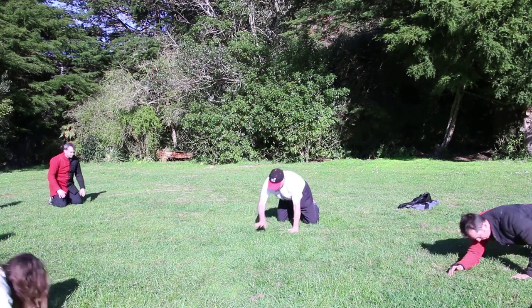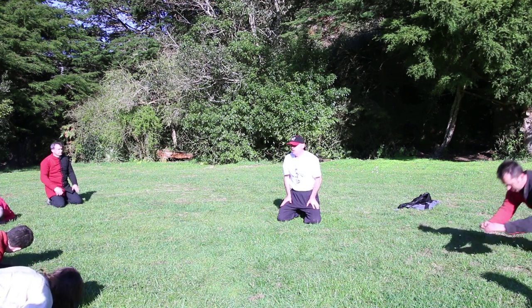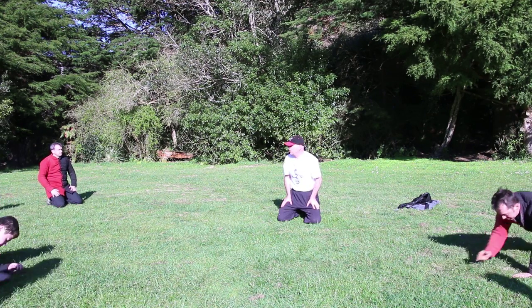Turn the head to one side. If it's a fight situation, you turn your head to the threat to see how it's going to be coming.